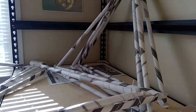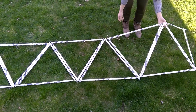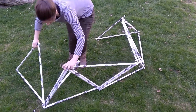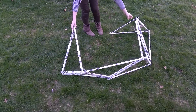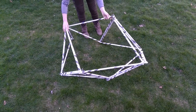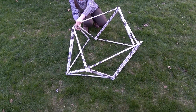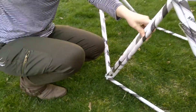These eight triangles will form our sides. Once you've connected all eight triangles into the pattern you see next to letter B, you can stand them up and bring the two ends together as you can see next to the letter C and in the following video. Secure the two ends of your wall again with two ties, one at the top and one at the bottom.